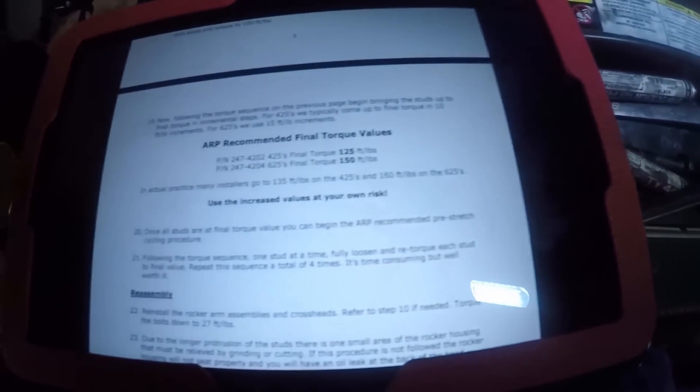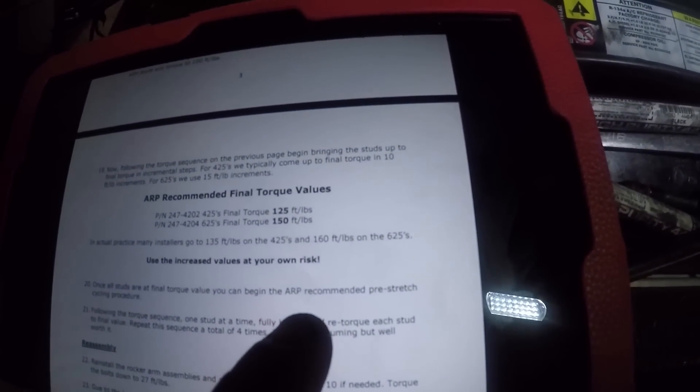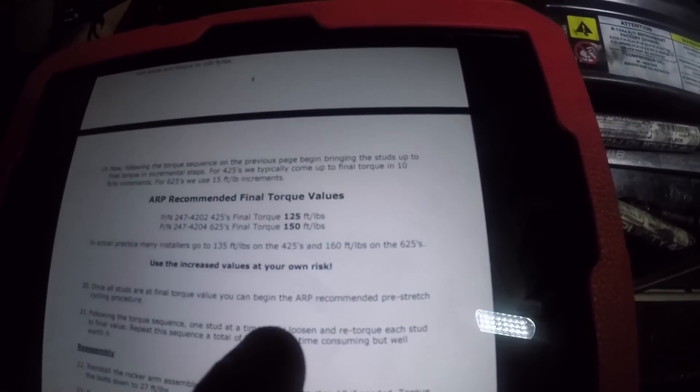Our final torque for these head studs is supposed to be 150 foot-pounds. Glacier Diesel's article notes that in actual practice some torque them to 160 foot-pounds at your own risk. We're going to go with 160 — that's what I did on the gray truck with no problems. We'll do it incrementally in four steps: we already have them all at 100 foot-pounds, so we'll go 115, 130, 145, and then 160.